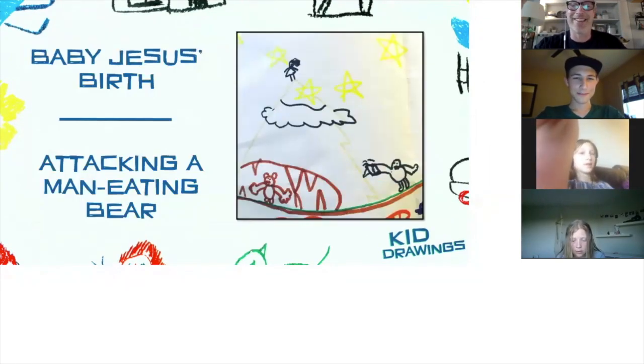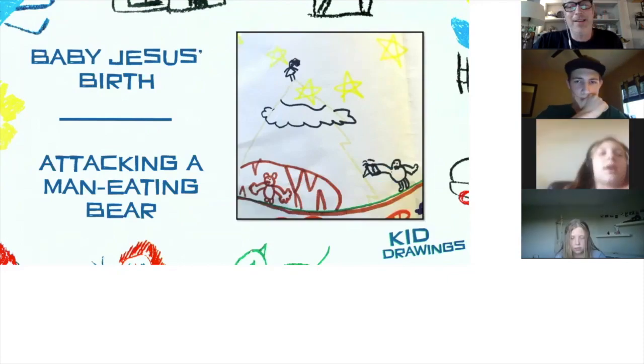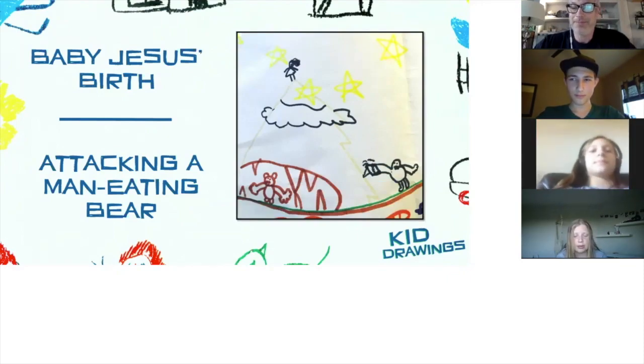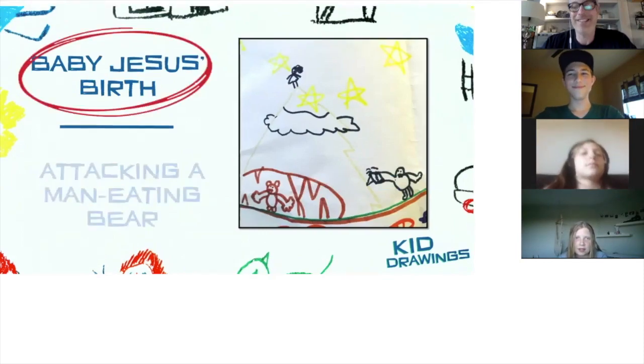Next image — options: baby Jesus, birds attacking a man, or a man eating bear. Lola, you look so serious. Chloe, what do you think? I'm going with baby Jesus birds. Lola? I'm going attacking a man eating bear. Will? It looks like a bear down there, but what's the dude floating up there? I'm going to go with baby Jesus. Take a look — it is baby Jesus!